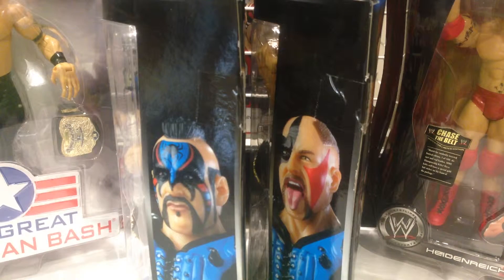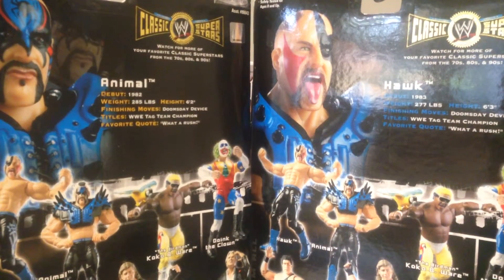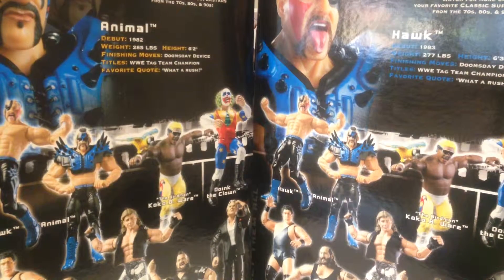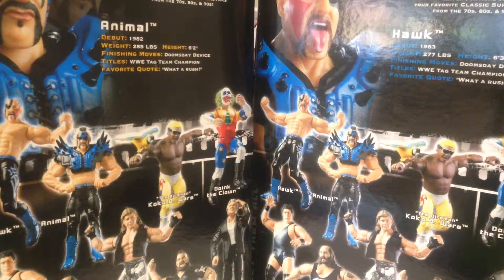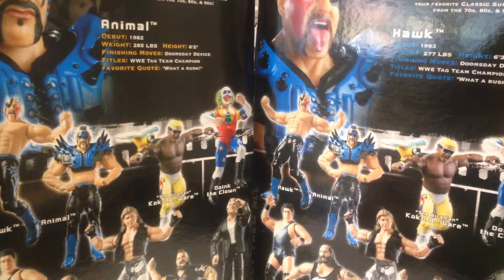Just a quick look at the side of the packaging - a nice shot of the figures there. We've got Hawk and Animal on the side, really cool designs. Love the face paint and everything. Not always a fan of figures with an open mouth, but we'll see how we go with the Hawk figure. The back of the packaging is pretty much identical, the only difference being the stats for Hawk and Animal. It's interesting that Animal debuted before Hawk - I thought they debuted at the same time. Hawk is slightly taller, Animal is quite a bit heavier. Signature move, the Doomsday Device - a great move. They were the AWA, NWA, WCW, WWF, and WWE tag team champions - they won every tag title in existence, something that will probably never happen again in wrestling history. Really significant team.